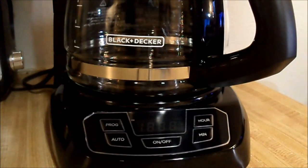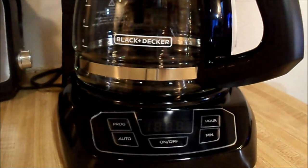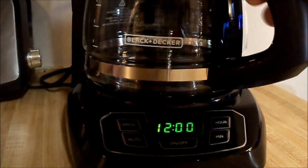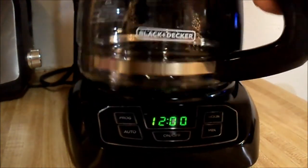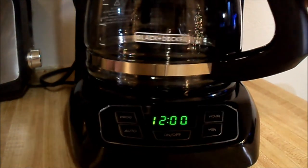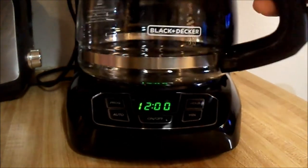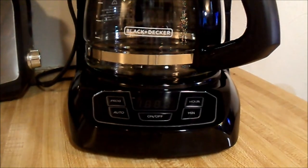Let's go ahead and plug this in and see how the display looks. Looks pretty good for what it is — pretty standard stuff, really. But that option of not actually having to push the button for the coffee means so much to me. I want to be able to just get up, grab this, pour my cup of coffee, shut it off, and get moving. Very nice for the money.